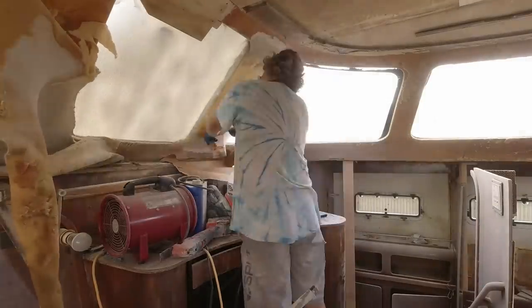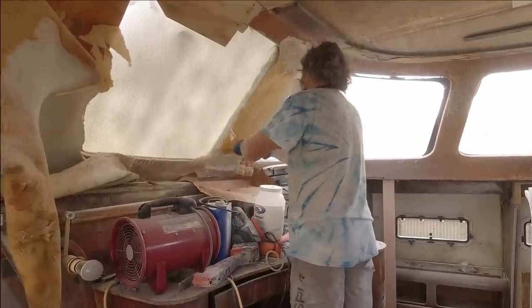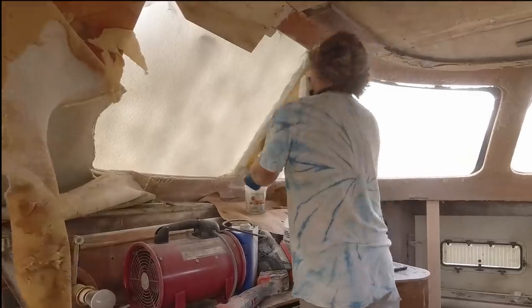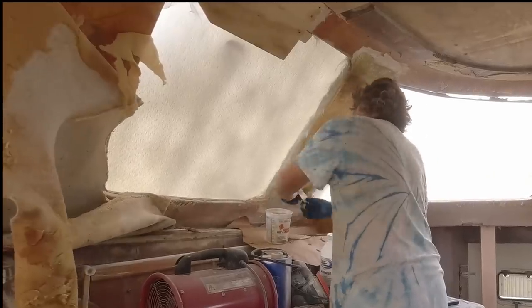For those of you waiting to hear about the different resins, I had to push that off for another week because of my work schedule. However, I do have lots of footage showing work on the boat this week, and next week I'm going to try to get that video on resins out.